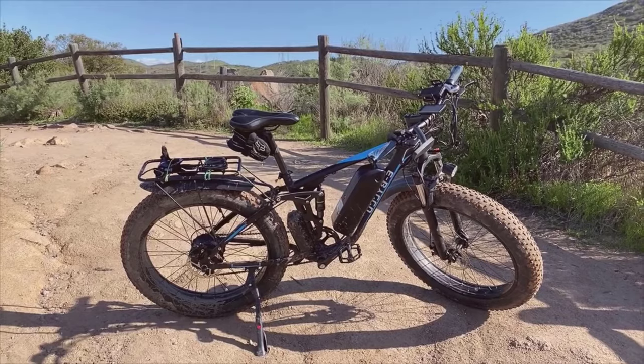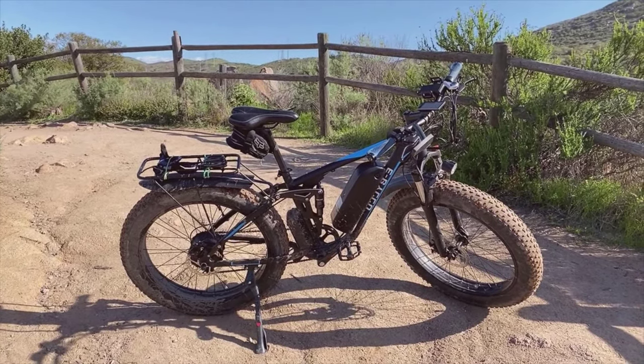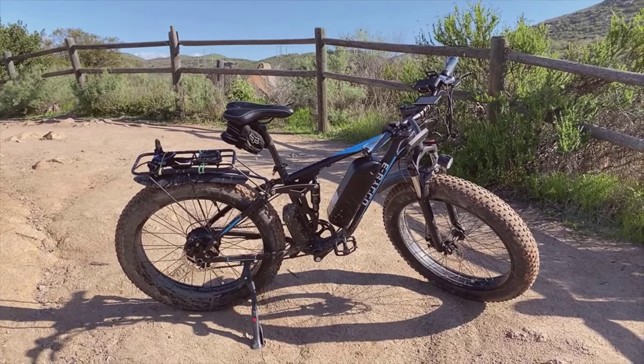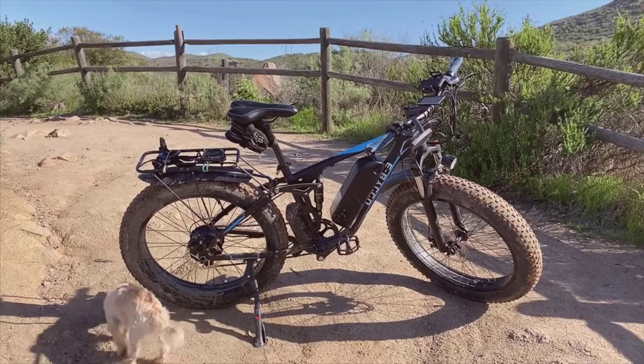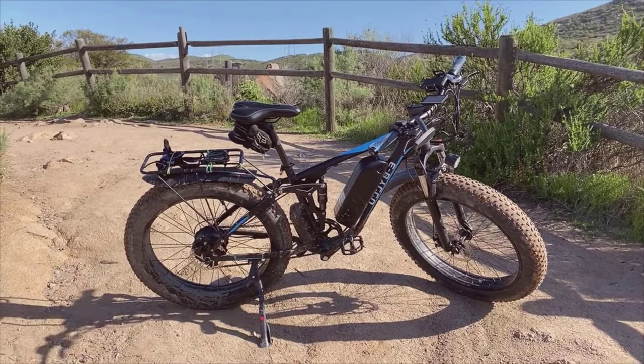On the bright side, this eBiko electric bike impresses with its powerful dual motor versatility, excellent battery life, and user-friendly design. However, its considerable weight might be a downside for those who prioritize portability. Moreover, the price tag — although justifiable by its features and performance — might be steep for budget-conscious riders. And as with any electronic device, keeping an eye on the health of the batteries and motors will be crucial for long-term satisfaction.